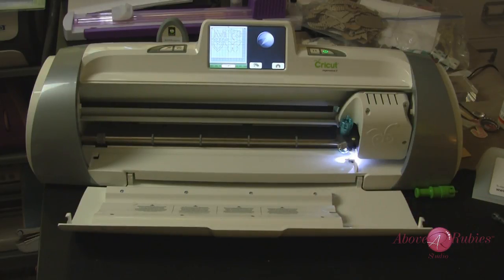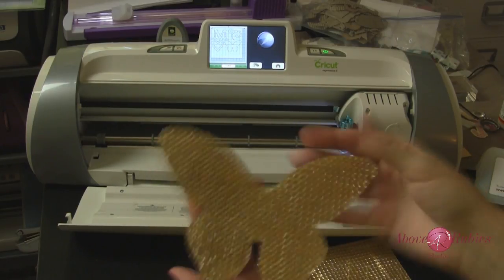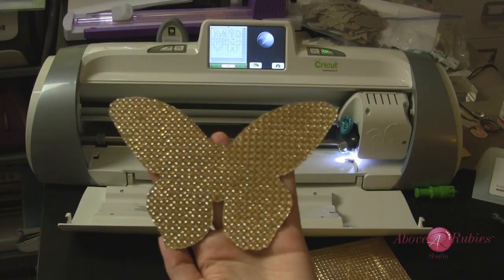This is the cool stuff from CHA 2012 and this is how you use your Cricut Expression 2. Thanks so much for watching — please enjoy the moments and I'll see you again really soon at AboveRubyStudio.com.